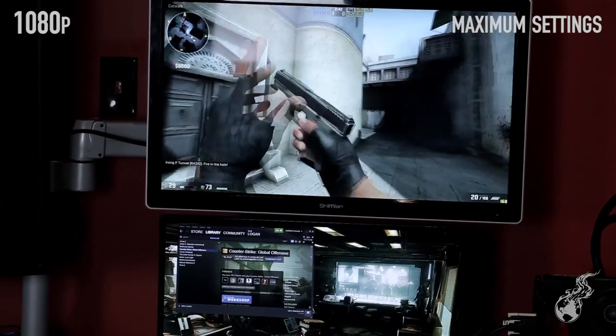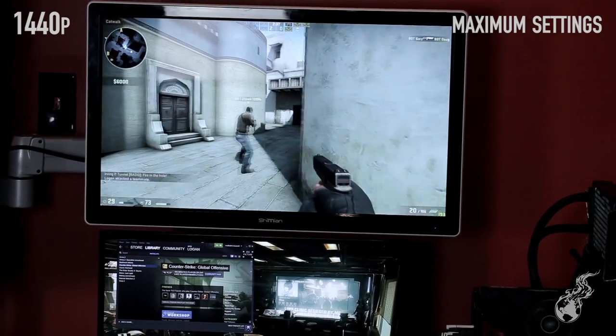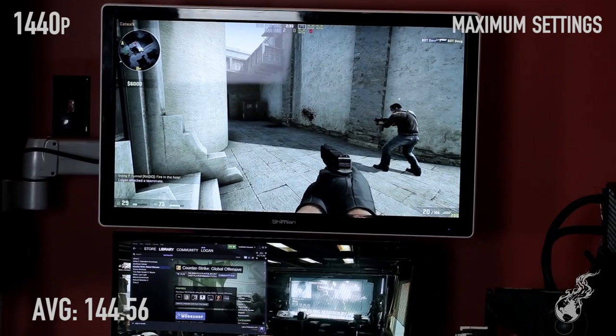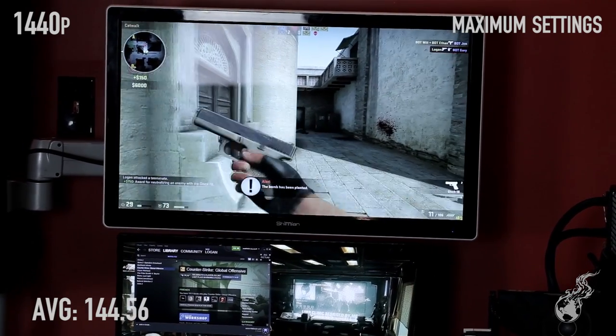CS:GO at 1080p completely maxed out averages 226.24 FPS. At 1440p maxed out, 144.56 — just barely playable at 144.